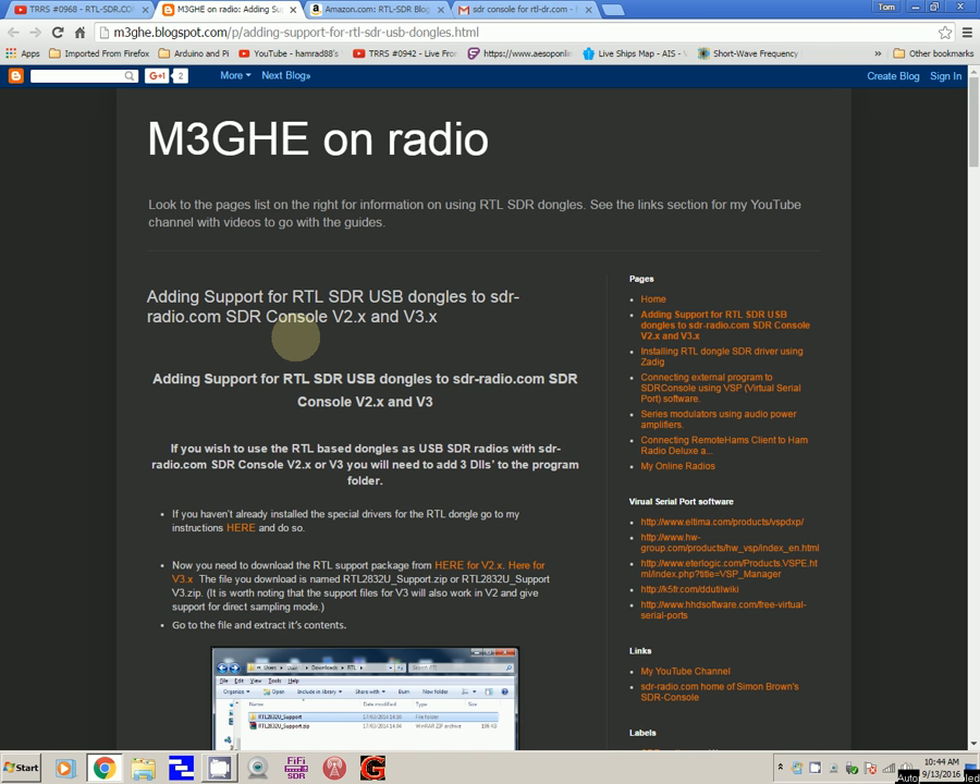I want to thank Alex who sent me the link. If you're interested in getting SDR Console version 2 or version 3 working on this particular dongle, this is where you can find step-by-step instructions and links to the support files you need — which is what I was missing. If you enjoyed this show, please give me a thumbs up. Thanks to Alex — bye bye!